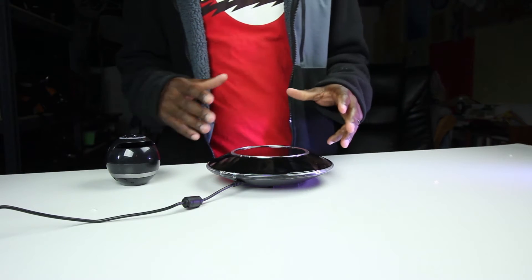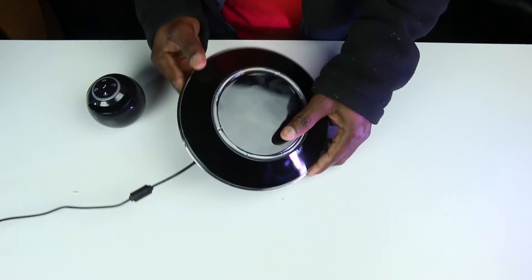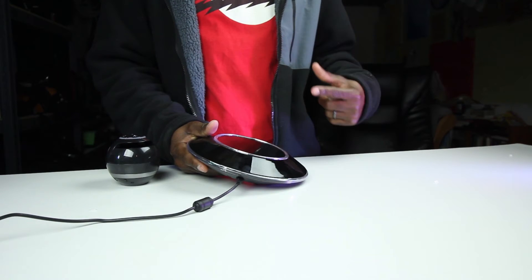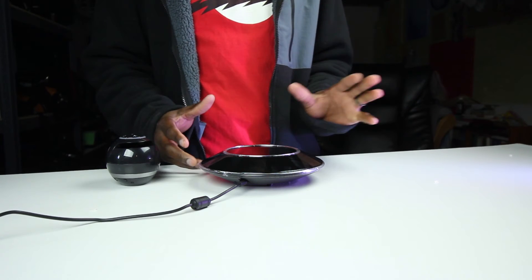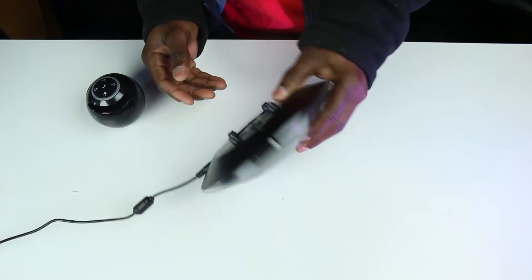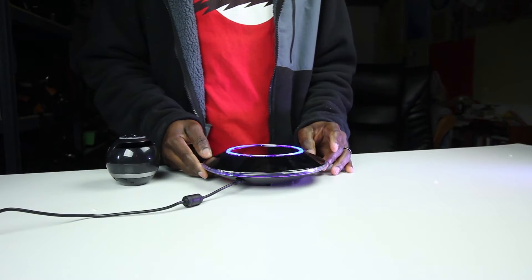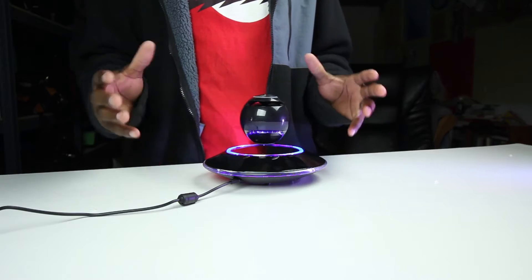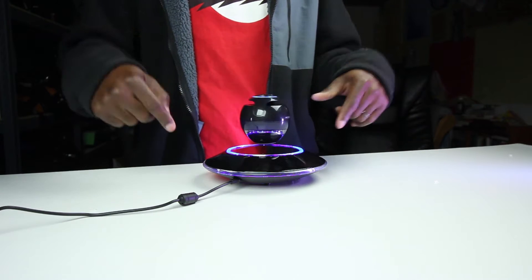Hey, what's up guys, Wellington here. Not so long ago I picked up these speakers — you can check out the review I just did, I'll put a link somewhere on the screen. I picked up this levitating speaker and I'm loving it so far. I'm a curious guy and I like to know how things work, so I'm going to open this up and we're going to see what's in here.